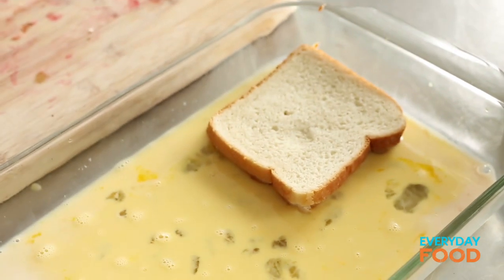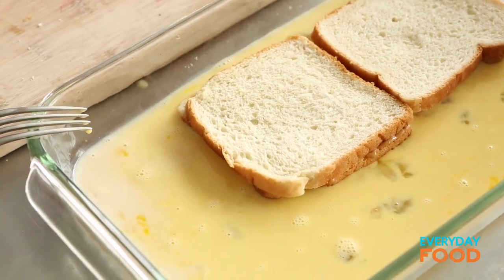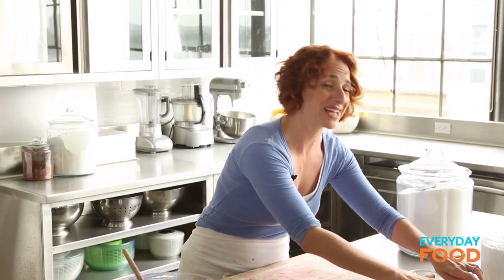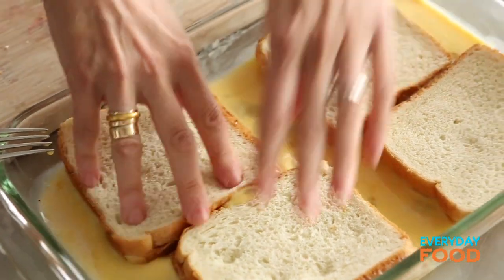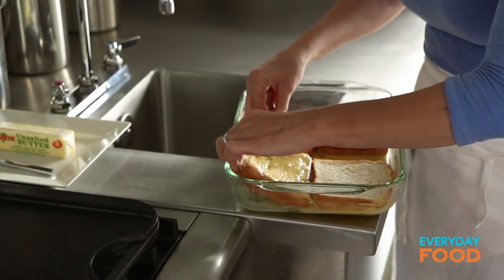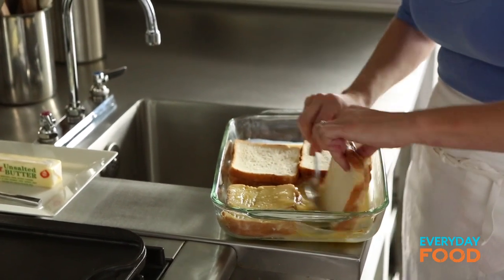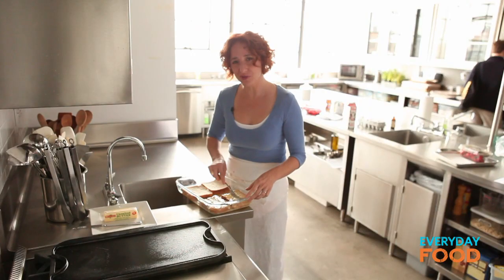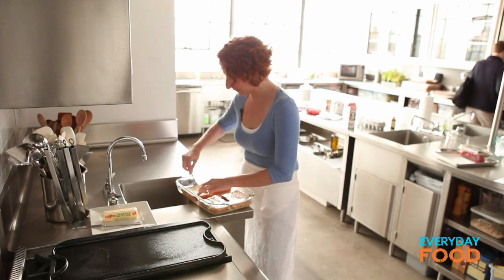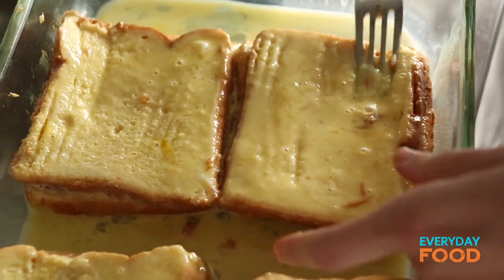Once they're all sandwiched, just soak them in the egg mixture on both sides — might be a tight fit in the 9x13, but I think we can do it. Then we go to the stove. They're soaking; I'm going to turn them over so they can get nice and soaked on the other side too. You don't want them over-soaked, but you do want the custard to soak in a little bit — otherwise it's not really French toast, it's just egg on the outside of bread.